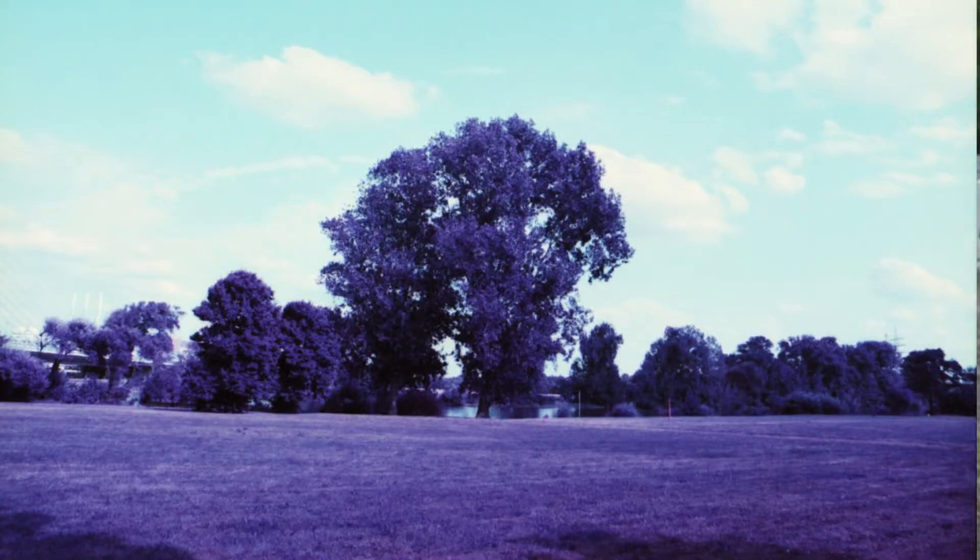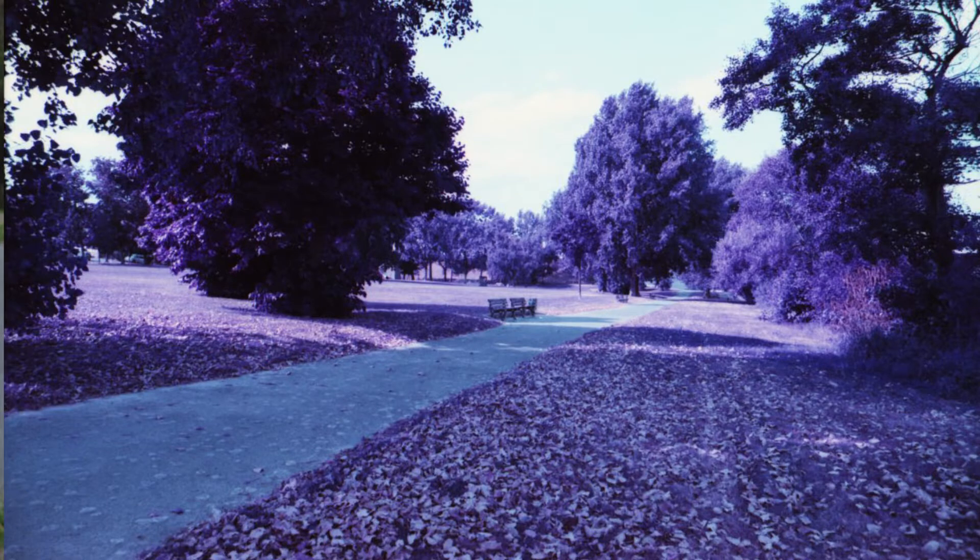So Lomography saw that people wanted to shoot with this film and had no way to really do it, so they did sort of a next-best-thing and invented a film called Lomochrome. Lomochrome Purple came out in, I believe, 2014, and it turns foliage kind of a purple color.